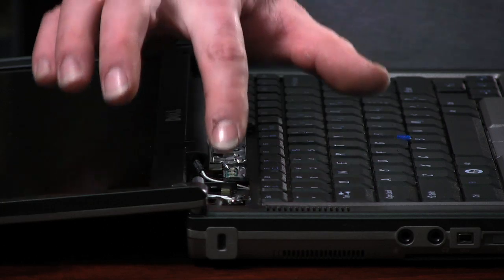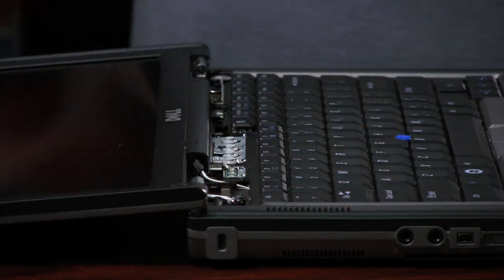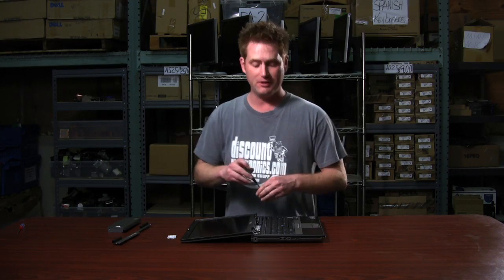Now you'll see three screws in the top of the keyboard — one to the right, one in the center, and one to the left. We're going to take these screws out using a small Phillips screwdriver.